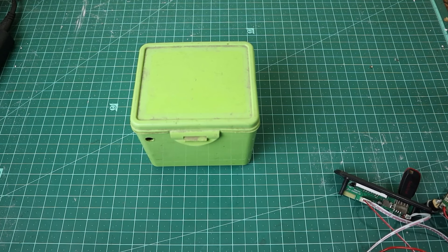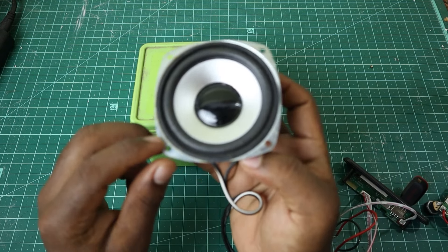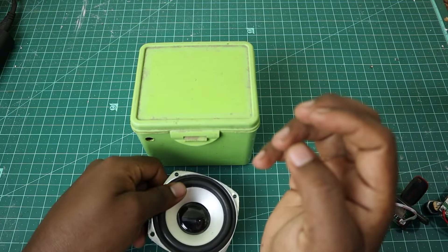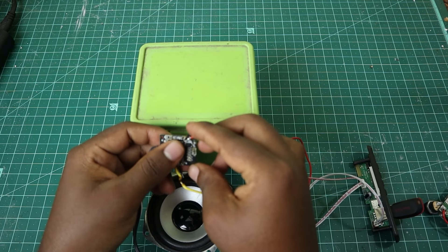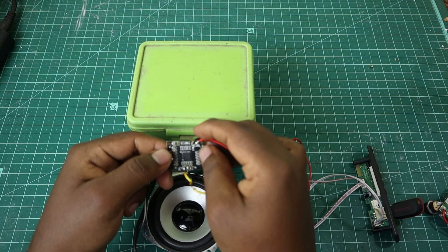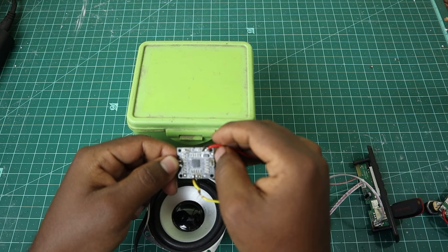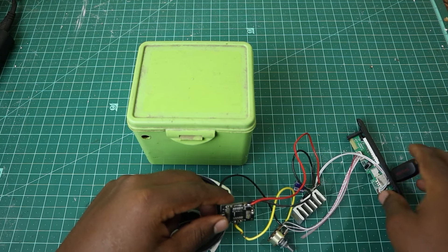First of all, here are the components. I have a 15W speaker, an audio board and a main audio board. I have a dual channel 50W, and left and right are 15W each. This is a 12V operator, and I have a Bluetooth and USB cable.